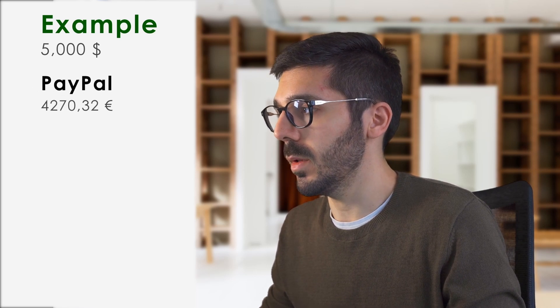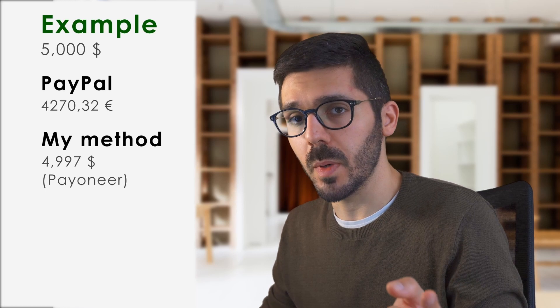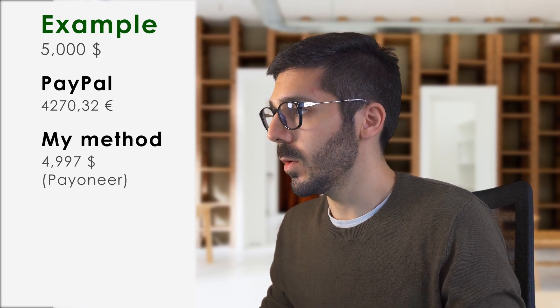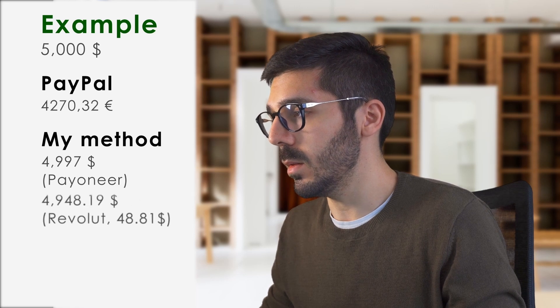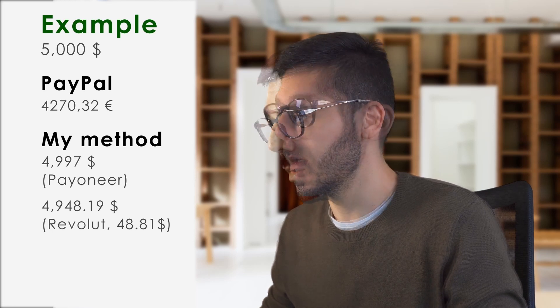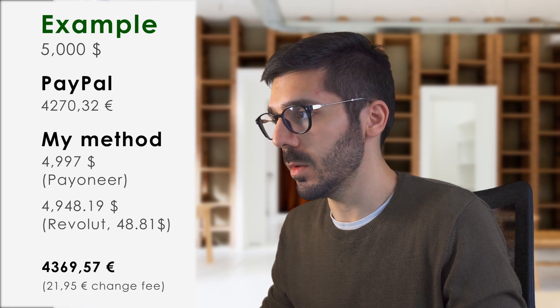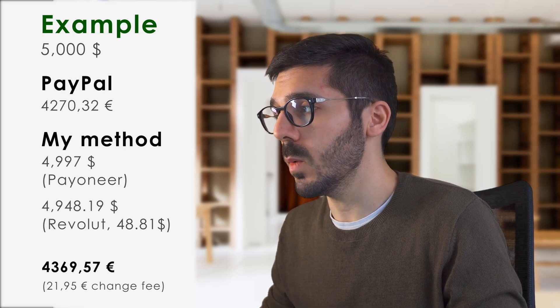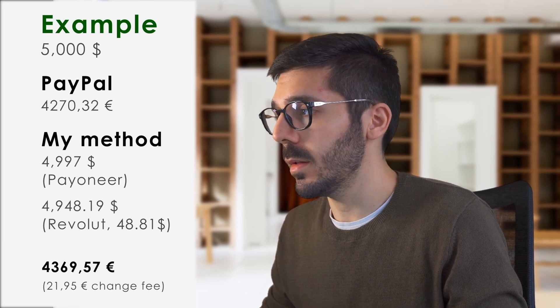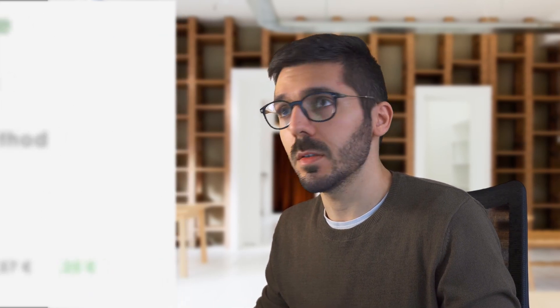With the same PayPal exchange rate it would be 4270.32 euros. With my method: after the 3-dollar Fiverr fee you'd have 4997 dollars in Payoneer; after moving to Revolut with the 1.14% MasterCard commission of 48.81 dollars, you'd have 4948.19 dollars; and at the end, after the exchange commission of 21.95 euros, you'd have 4369.57 euros. So in this case you get 99.25 euros more than with PayPal — that's about 2% more.